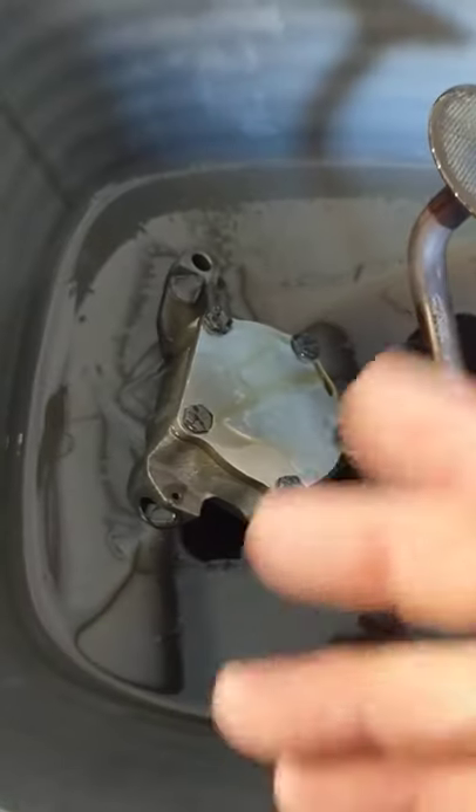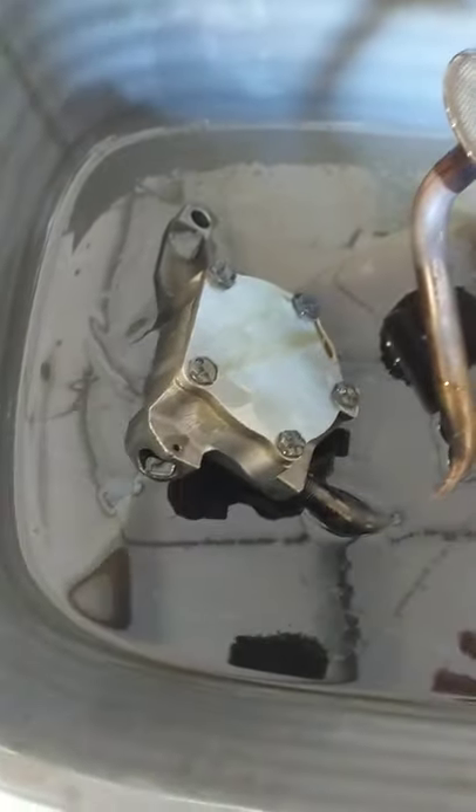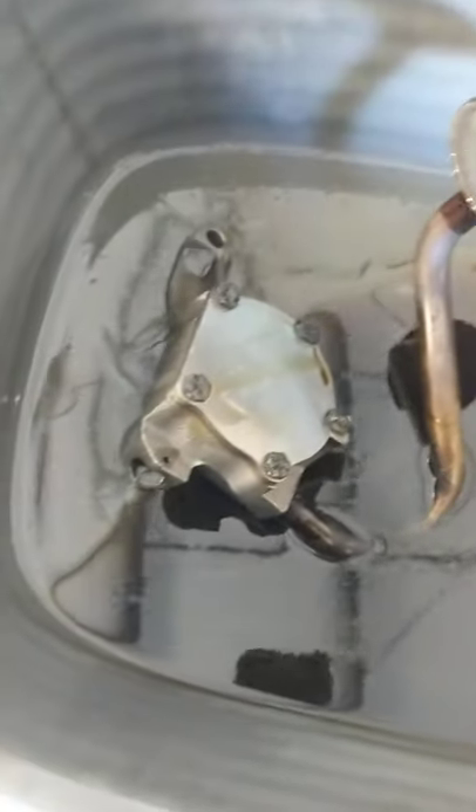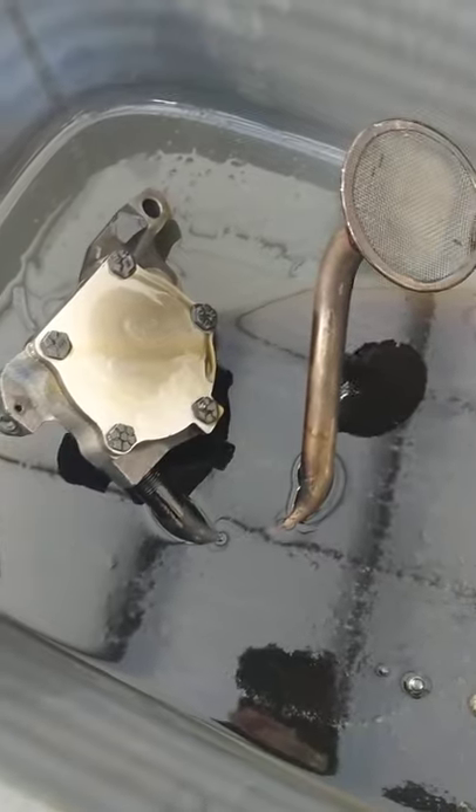I port them, throw them in the vehicle, and I really see no need for a high-volume oil pump unless you're going to be running really loose clearances and just running really thick oil or something.